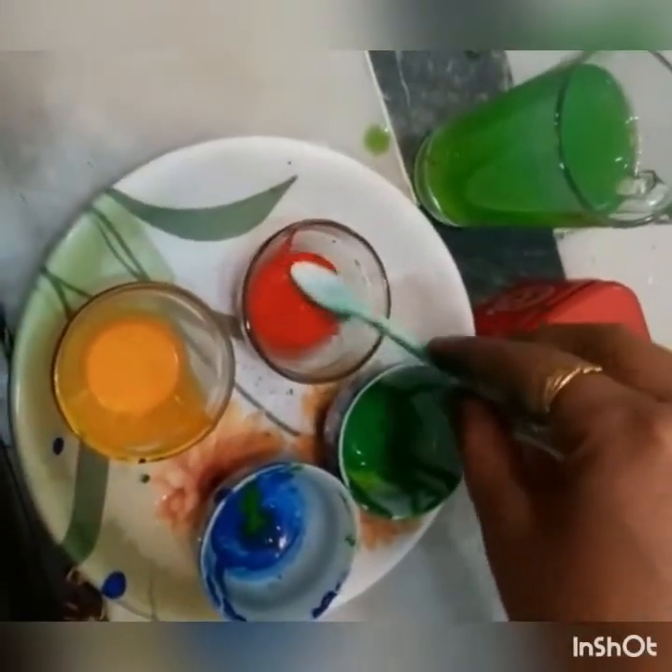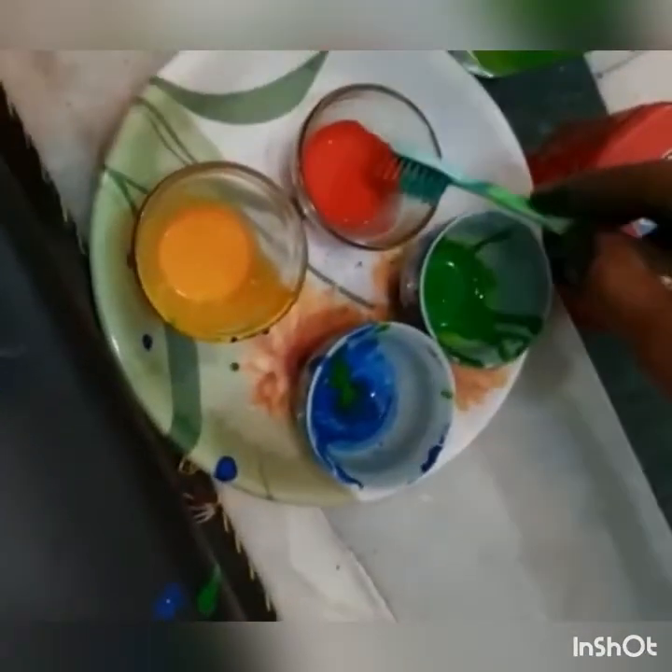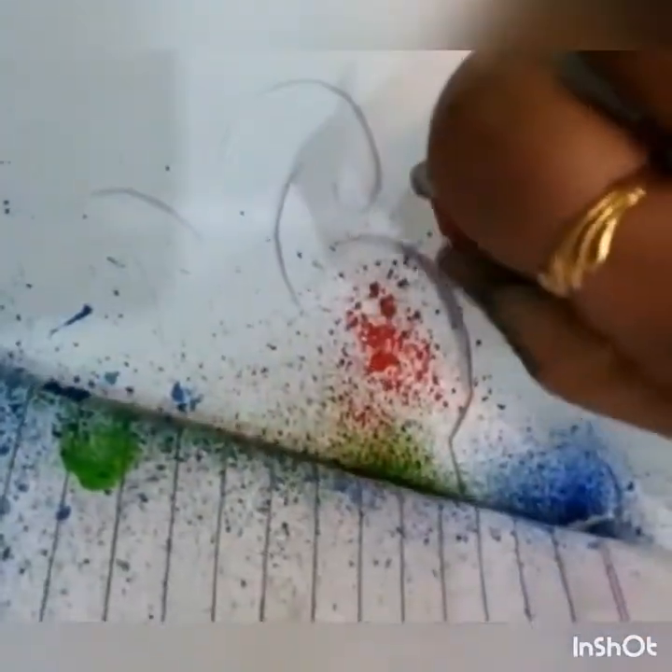Now we are going to use the third color, red, and do the same process again. Make sure to wash the brush so that the colors won't mix. I am using paper so that the color won't spread all over the page.